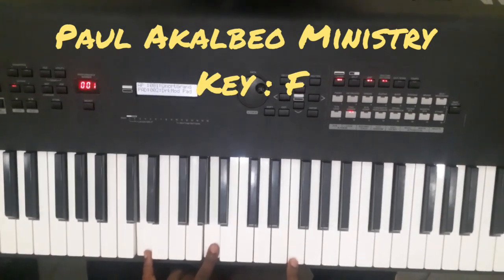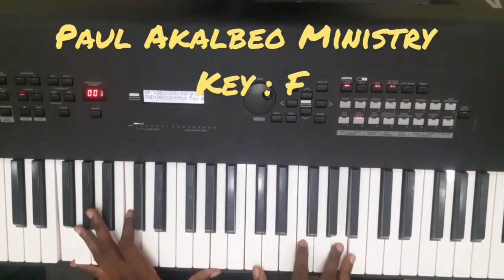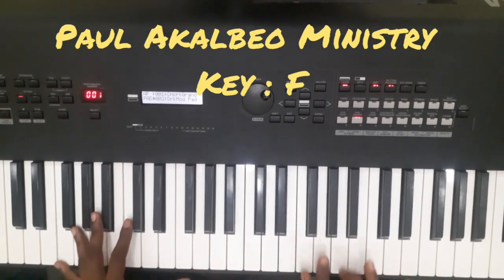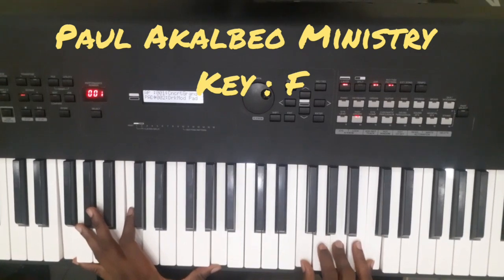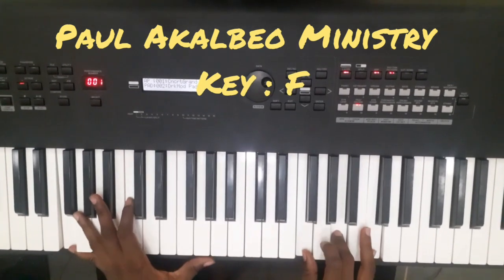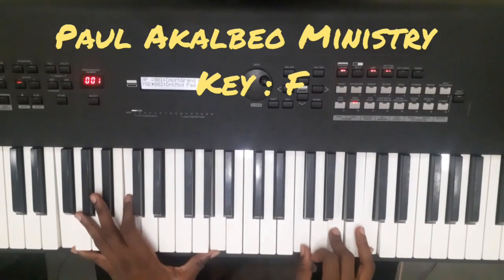To your six. Victory belongs to Jesus. To your one. So you see, I play the one. Victory belongs to Jesus.